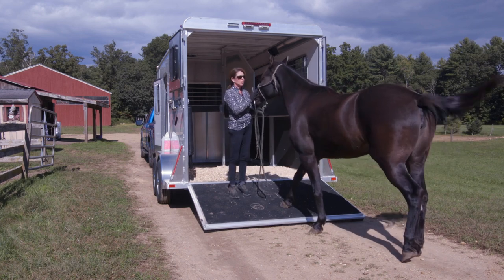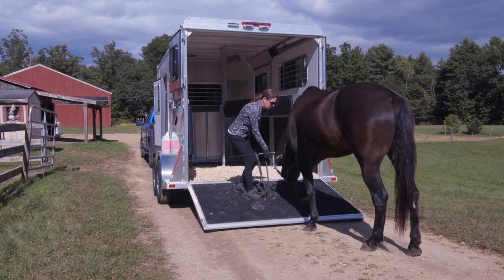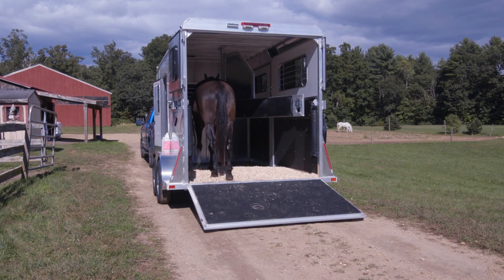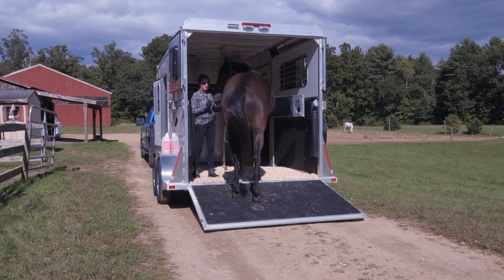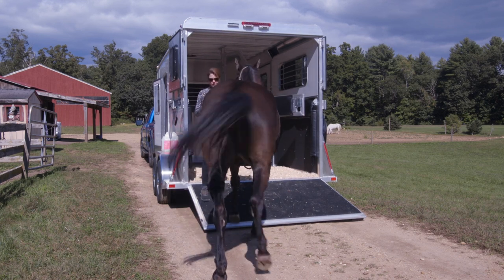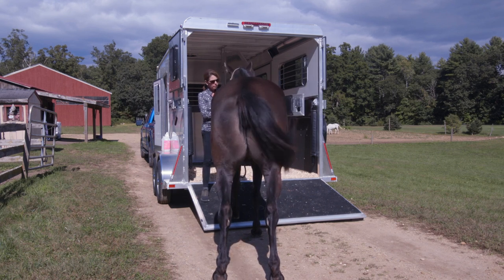Espree did that a little too easily — she's a very young horse and very curious about things. This is a brand new trailer she hasn't seen before, so she just wants to check it out. She stands nice and quiet on the trailer, so I'm going to ask her to back up. So far this is a very pleasant experience for her — she hasn't had anything closed in on her to make her nervous or feel confined.